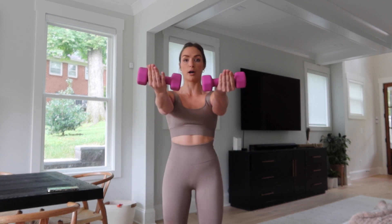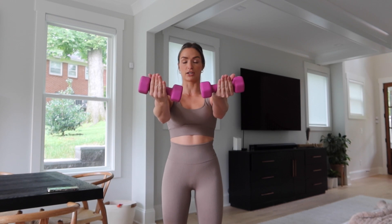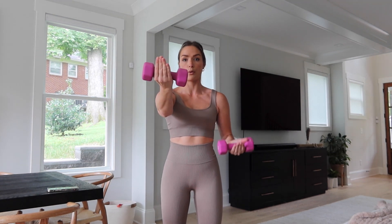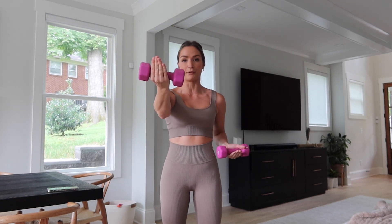Next up. Bring it up with your palms facing upwards towards the ceiling and we're just going to row it in, single arms. Keep that other arm up. You got this. Halfway.